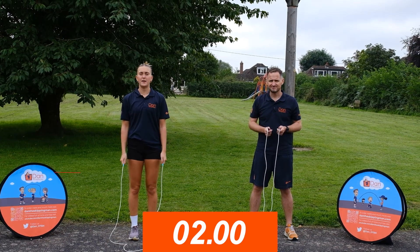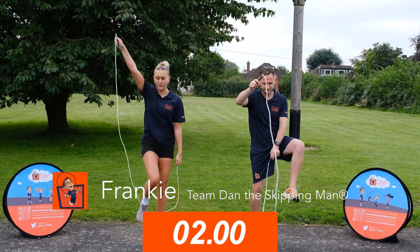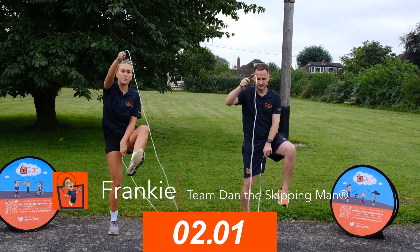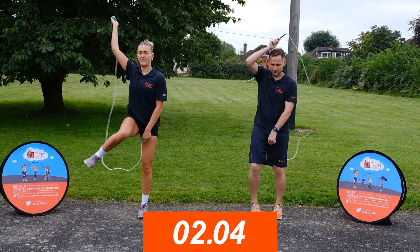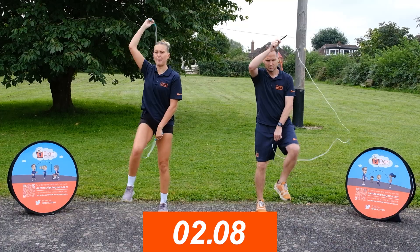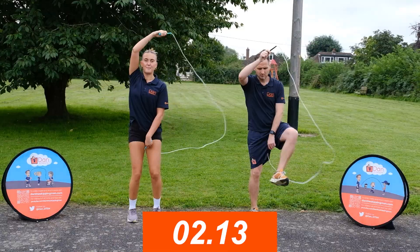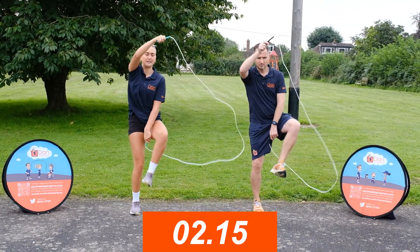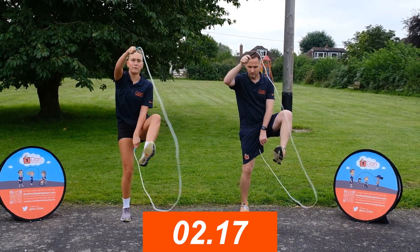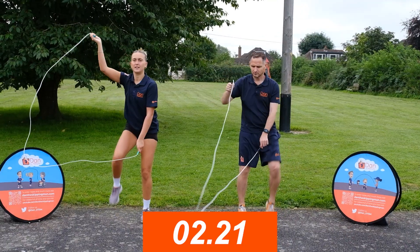Now we're doing a rodeo. You start with the rope out in front of you — put one arm in the sky, one arm down to the floor. You step over the rope with the leg that's on the same side as the arm in the air. Bring the rope round the back of your head and step over with your other foot. Keep that arm nice and high in the air, getting both feet over the rope, really lifting your leg up.